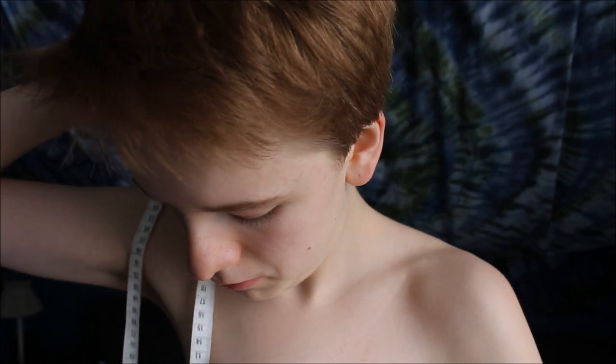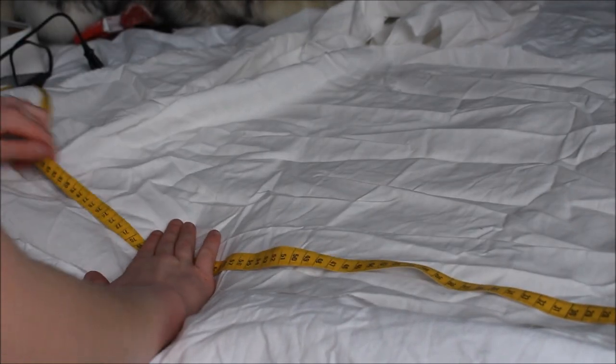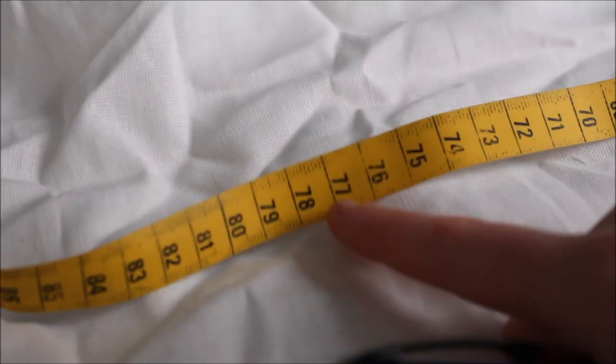I'll now show you how to make your own binder. First, strip down and measure your chest — try not to slap yourself with the measuring tape. Measure around your chest, then measure the height of your chest area, and add a few centimeters to make sure you're covering everything. Then lay out your fabric — I found this white fabric which works great. Mark the measurements with a pen.